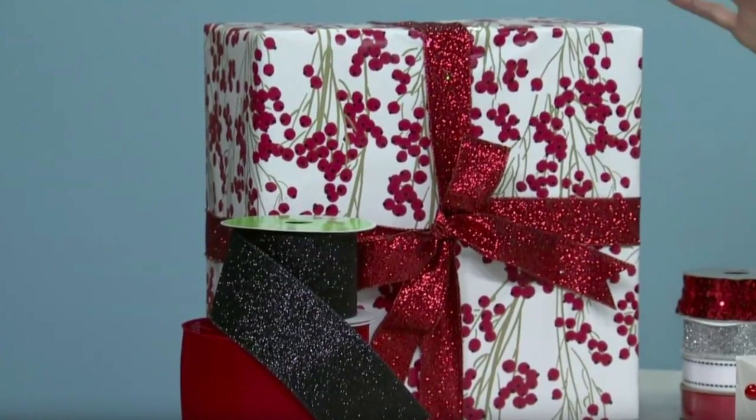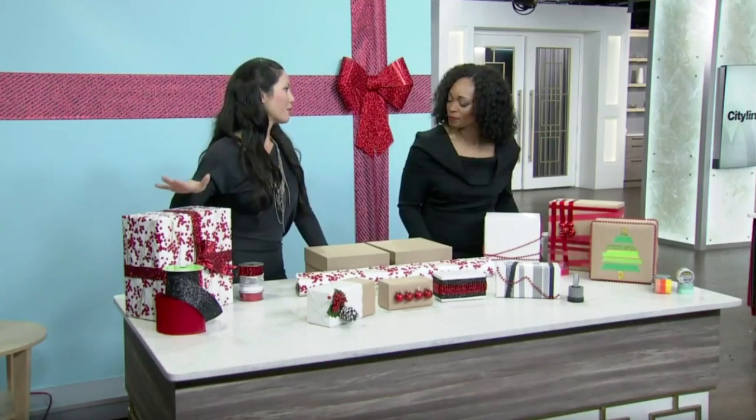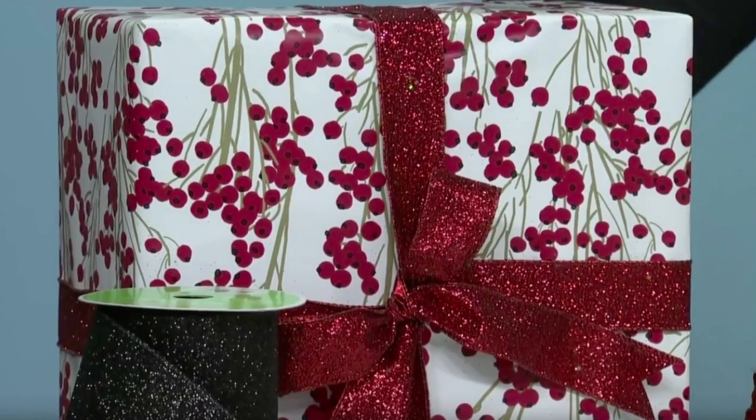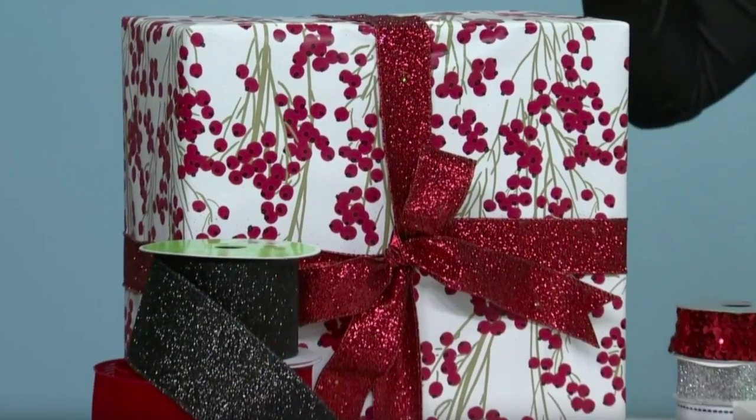So I have some tricks for wrapping and then we're going to actually wrap a box — I'll show you how to do it like a pro. Let's start off with a bow. Any regular wrapping paper really looks best when you finish it with a gorgeous bow.